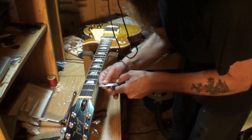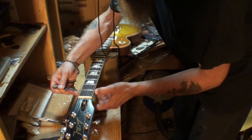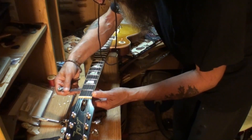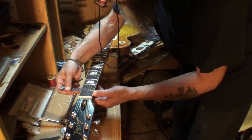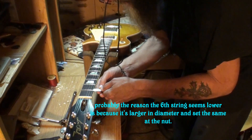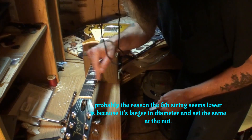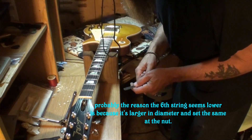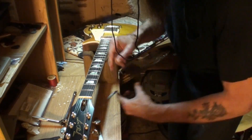Let's see if loosening the truss rod changed the first fret action. It did — a 10-thousandths does go under now on the first string. That's weird though: the low E bass string first fret action is lower than the high E string. Anyway, let's look at the neck relief real quick.